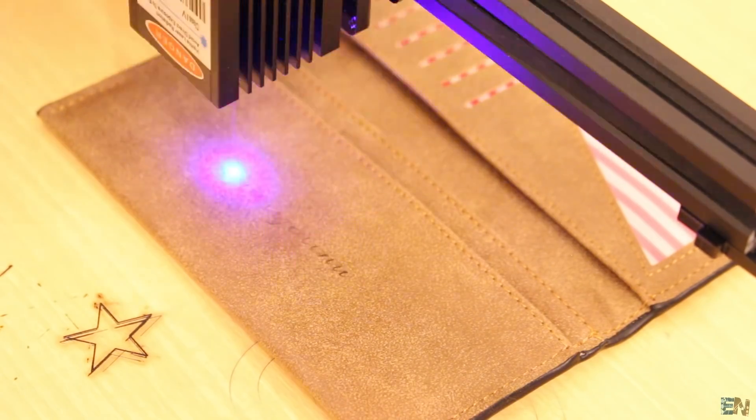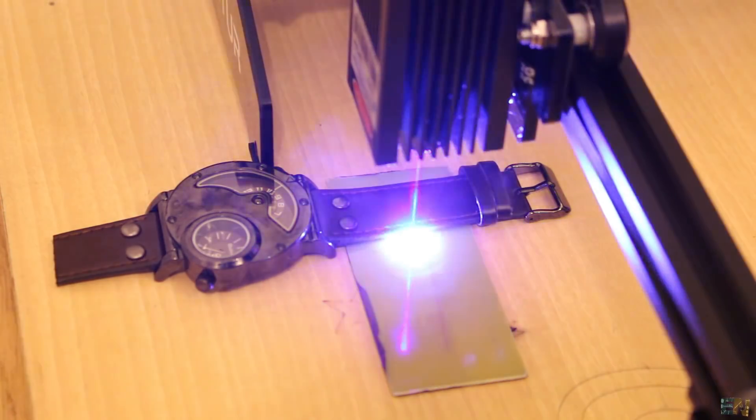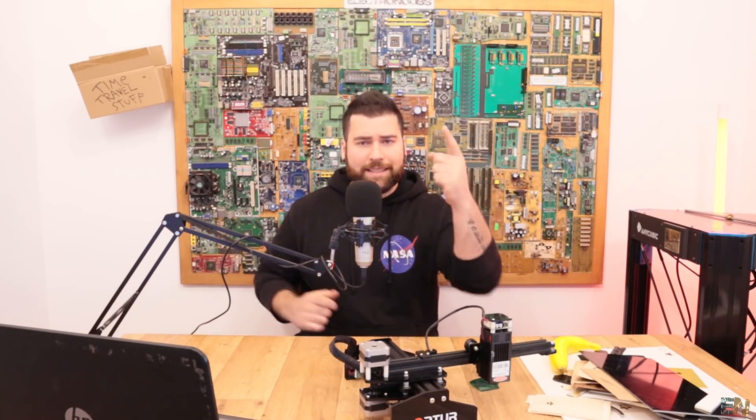We also had some tests on leather — how to engrave and cut it — and we made the test with a watch belt. We were able to cut wood, plastic, acrylic, and much more. In this video I will show you all the tests that I've made with all this material and what you could do with this laser engraver of, as they say, 15 watts. So let's get started.